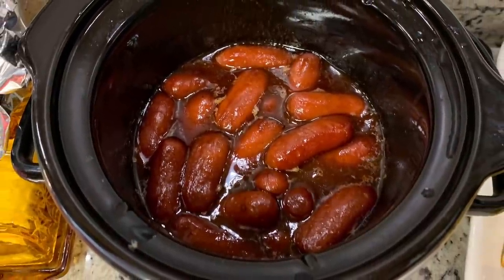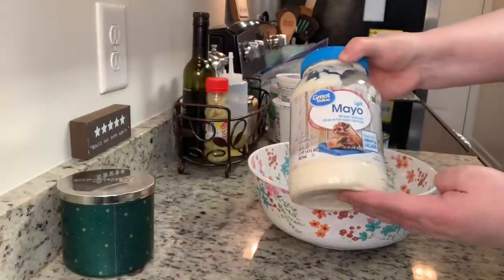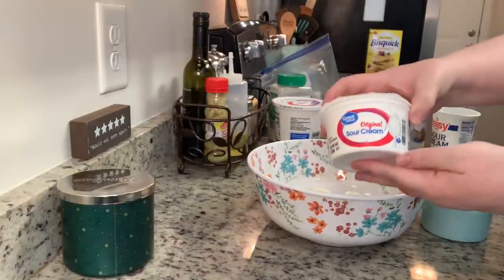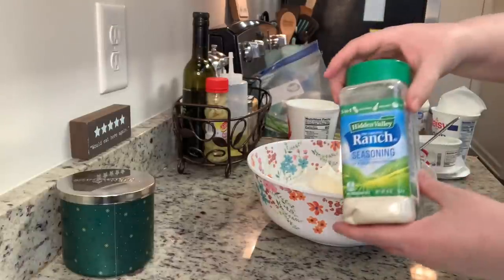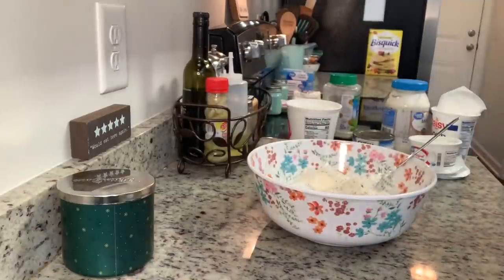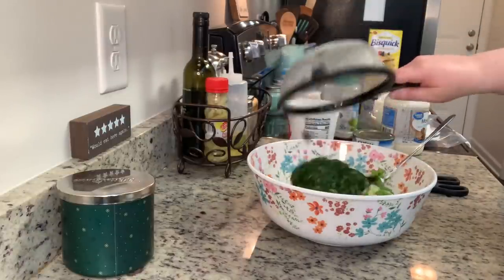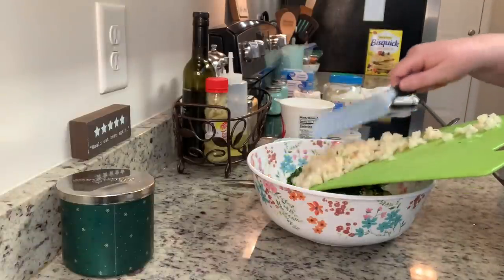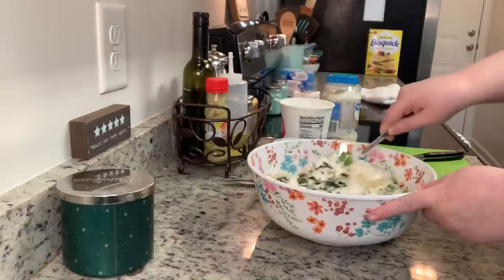Next I'm making spinach dip — I've made this for years, it's a family favorite and so easy. In this bowl I'm adding mayonnaise and sour cream. I'll have this recipe as well as the others I'm making today linked in the description below. Next I'm adding some Hidden Valley Ranch dressing mix — I like to add this or the Knorr vegetable dip mix, but if I can't find the Knorr I just use ranch. I'm adding some chopped green onions, then frozen spinach that's been completely thawed and drained really well — you really want to get as much water out as you possibly can. I'm also adding some water chestnuts, drained and chopped, then stirring everything together until well combined.